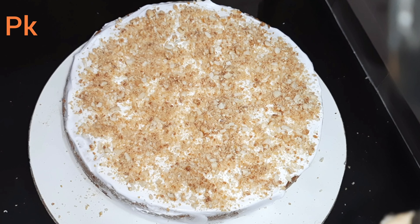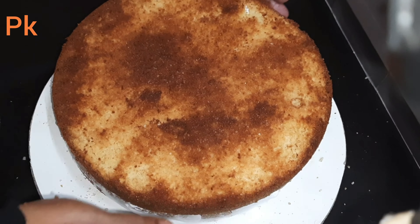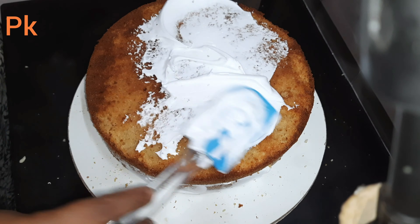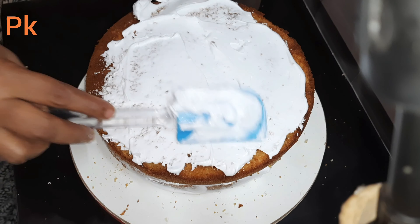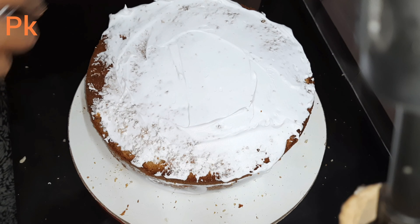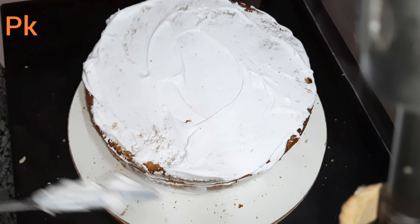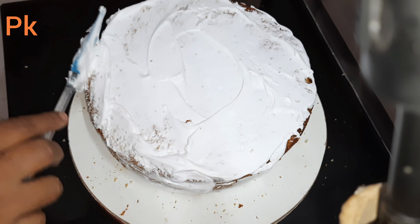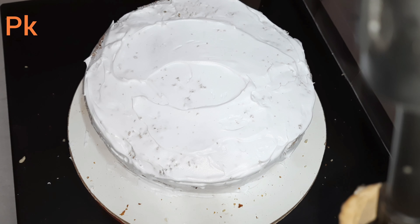Add a piece of cream in the face. Apply the cream with sugar syrup. Apply the cream to the other cream.